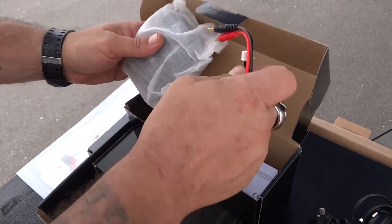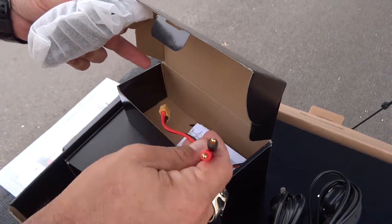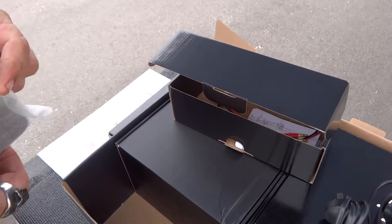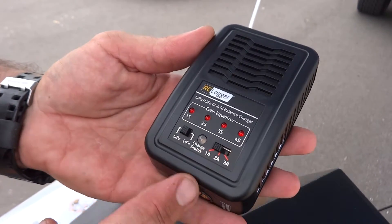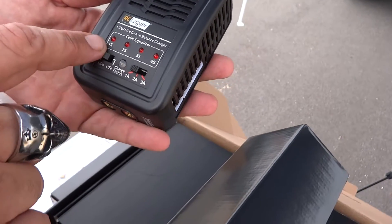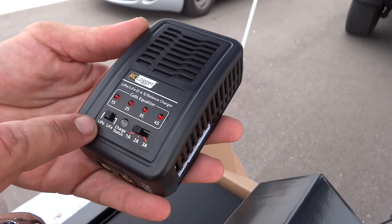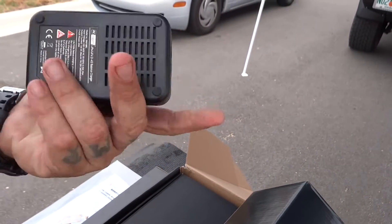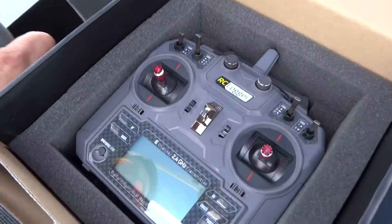We also have another 3S balancing cord and the actual XT60 charging cord. And this charger — wow, it says RC Logger but it looks like a Sky RC or similar. It goes from 1S to 4S and does one amp, two amp, and three amps. It handles LiPo and LiFe batteries too — pretty nice little charger.